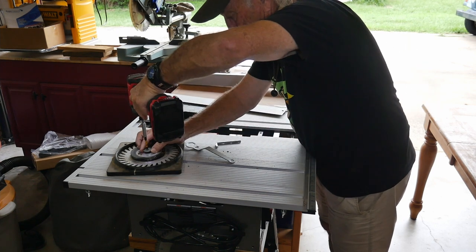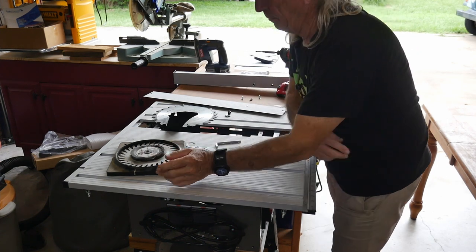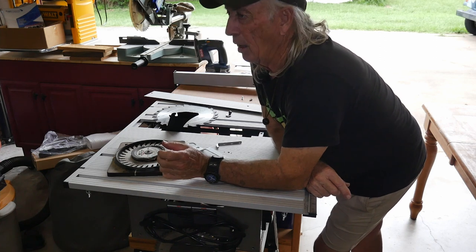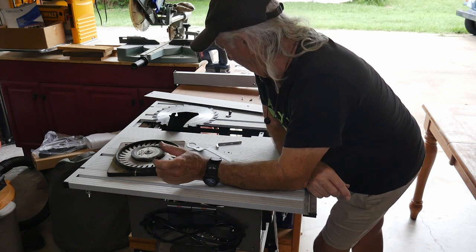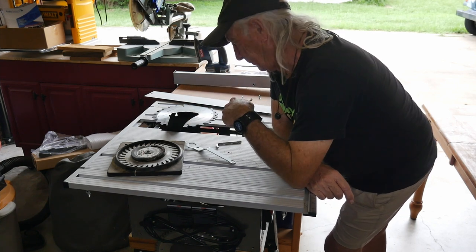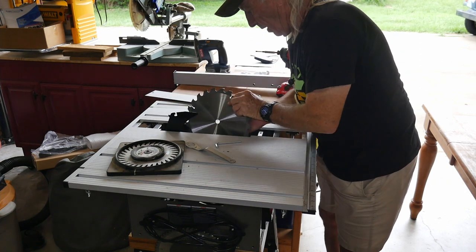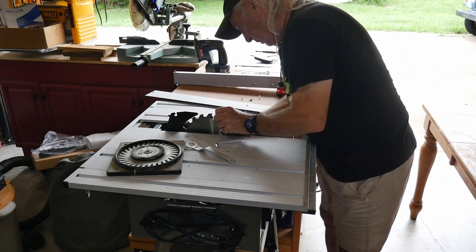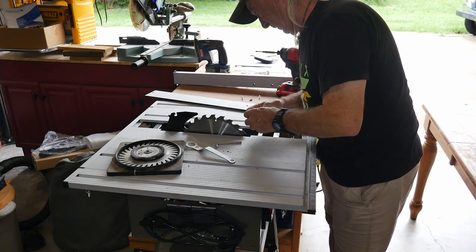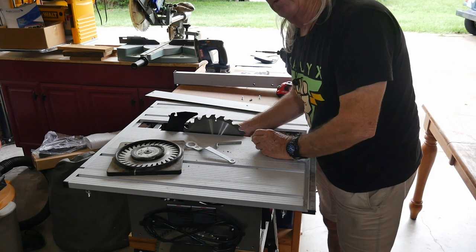I guess dado might be out of the question on this one — quite a few saws actually would have a problem mounting that. This other one here is no slouch — it's set up the same way. Same thing: I would need a lot of shaft on the motor, which I don't have. Only a little tiny bit — enough to mount a single blade. So apparently dado stacking on this is definitely a no — can't do it.